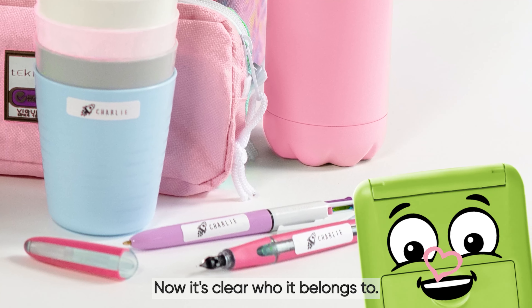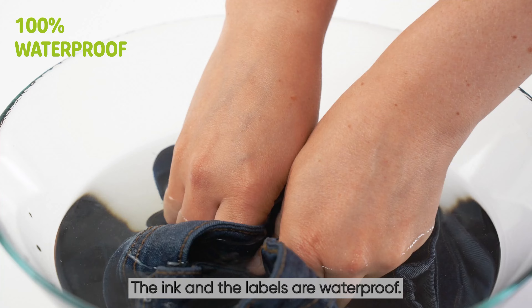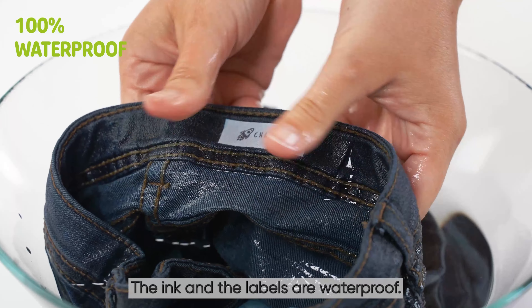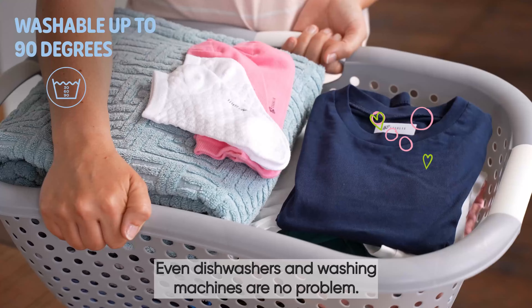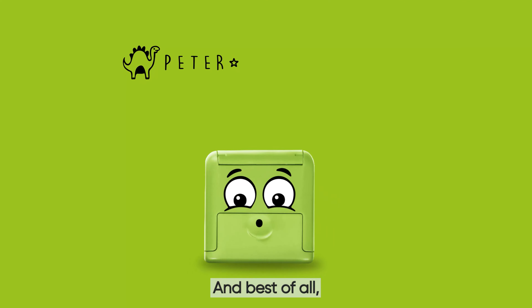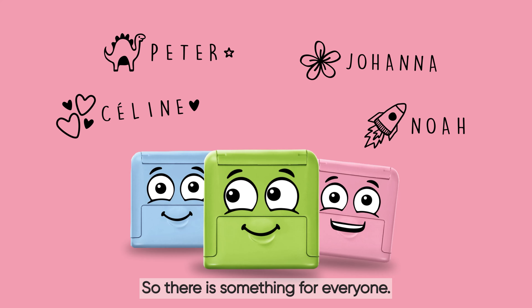Wow, now it's clear who it belongs to! The ink and the labels are waterproof. Even dishwashers and washing machines are no problem. And best of all, we're available in three colors — there's something for everyone!